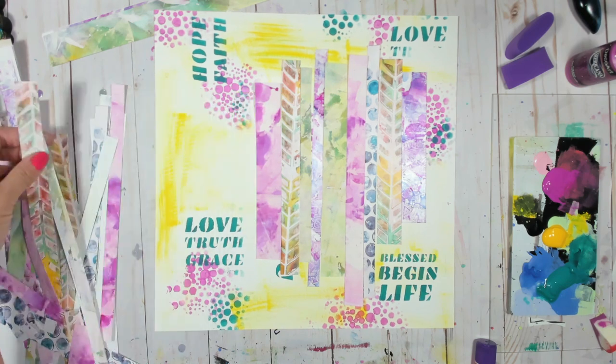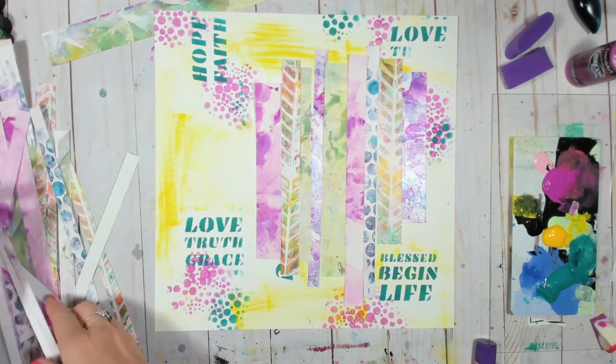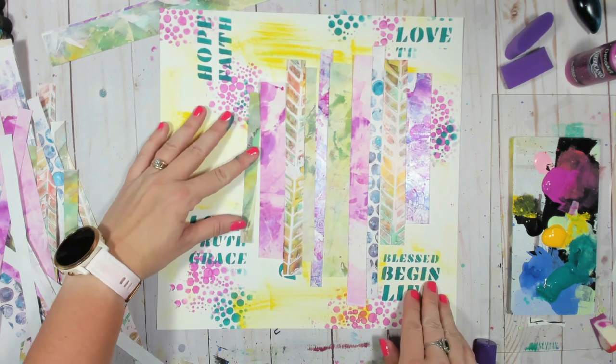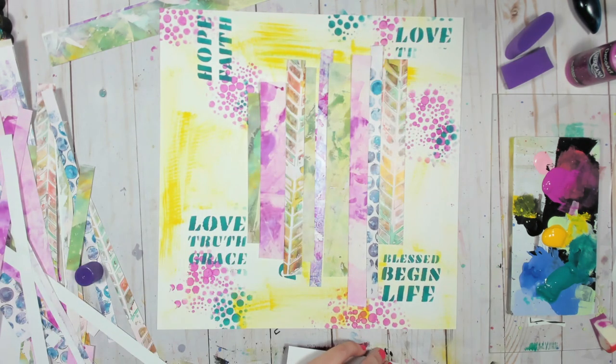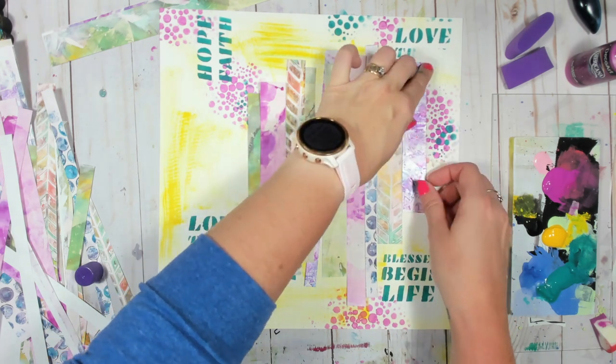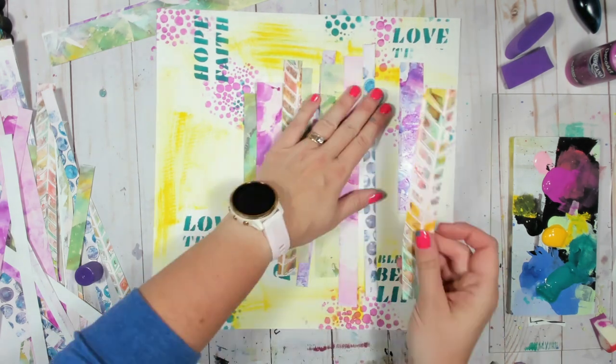I'll do a little trim with my child scissors because I can't find any of my good scissors — tell me I'm not the only one who loses their good scissors on like a weekly basis! Leave it in the comments if I'm not alone. You can see the colors I chose to fill in that background a little bit really pick up those pinks and blues.